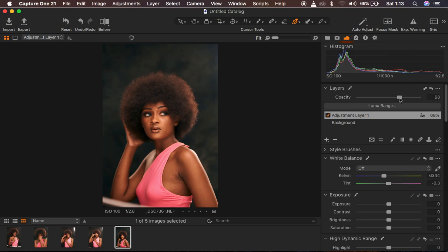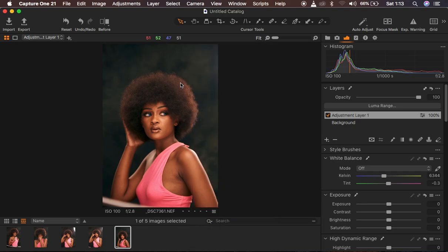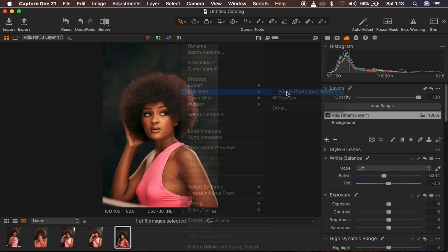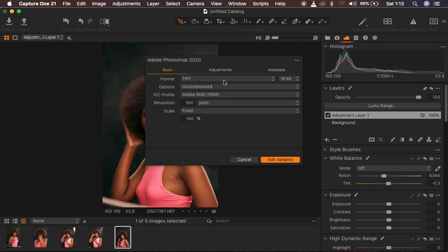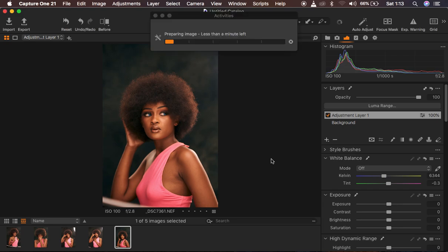We are done color grading the image. The next step is exporting the image so we can do skin retouching in Photoshop. Simply right-click on the image, come to Edit With, and select Photoshop 2020 — it will open a new Photoshop window. For the format I prefer TIFF, editing in 16-bit, uncompressed, ICC profile at 98, resolution 300 pixels per inch, and scale fixed at 100%. Then click Edit Variants to take the image into Photoshop for the final skin retouching process.